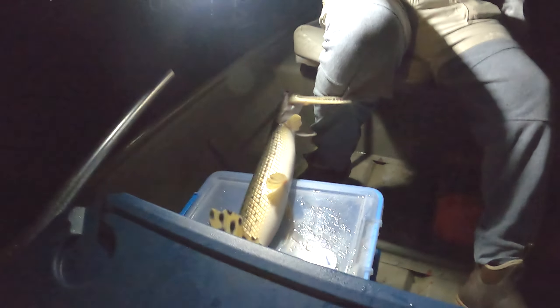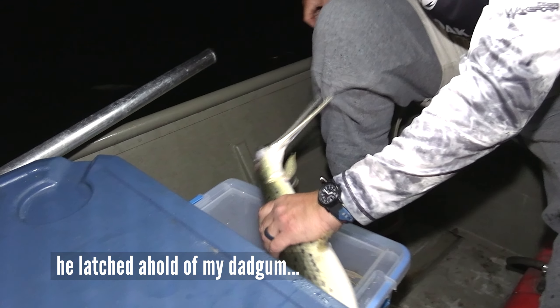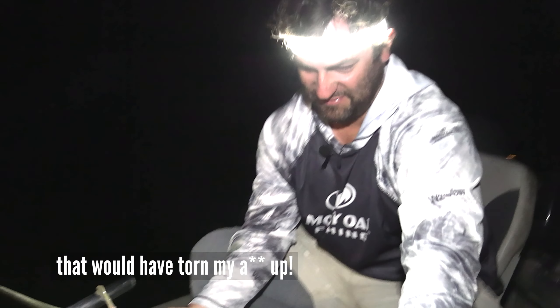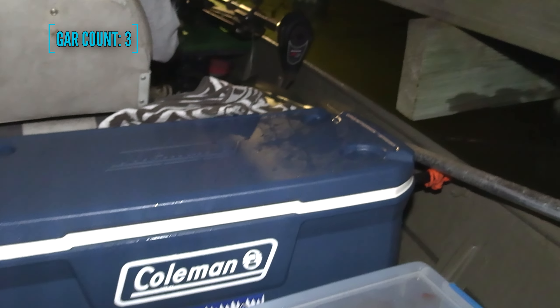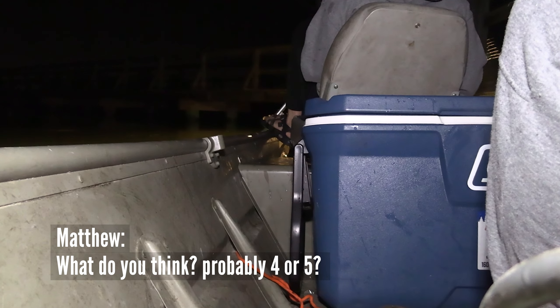He got me! I busted his beak — he got me. His head is snapping at a good old 90 degrees. That got him because he latched hold of my sweatpants — that would have torn my ass. Three in the hole. We've probably got four or five, that'll be good when they quit coming. We'll stop when they stop.